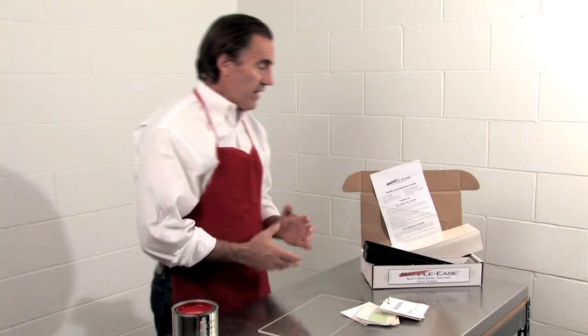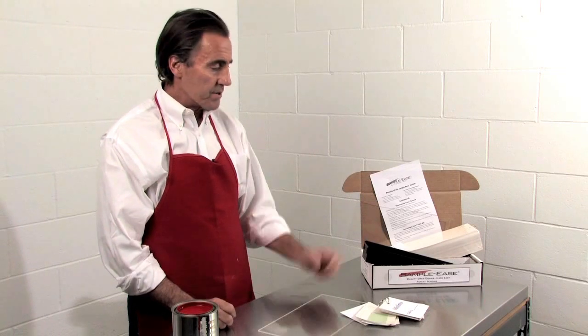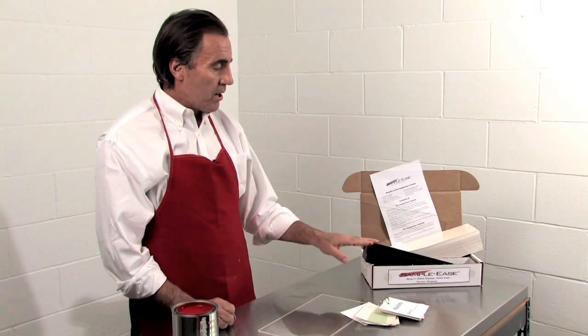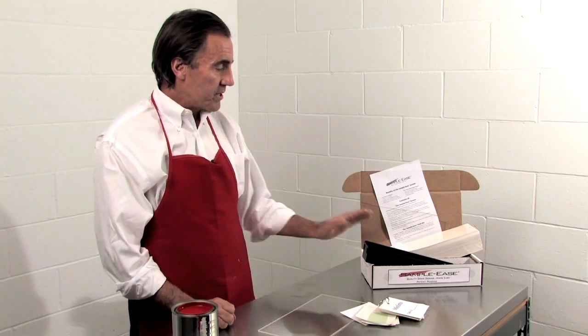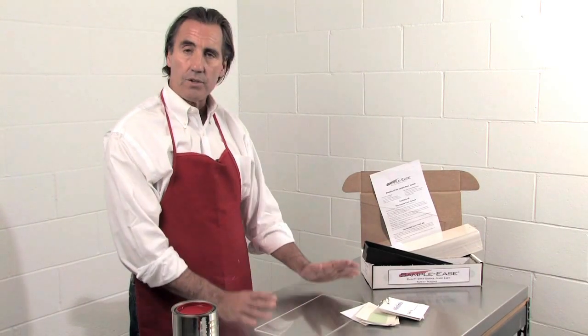The Sampleease system again contains 250 four-part perforated cards, five drawdown bars, a wash-up bin, a mistint ring, and a plexiglass surface for making the drawdowns on.